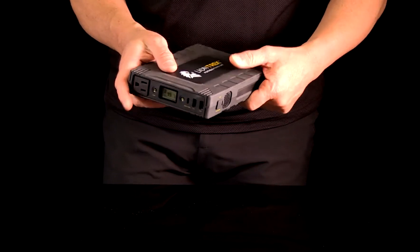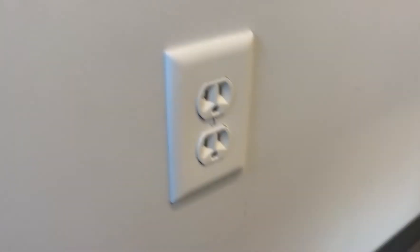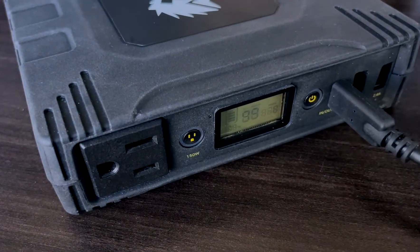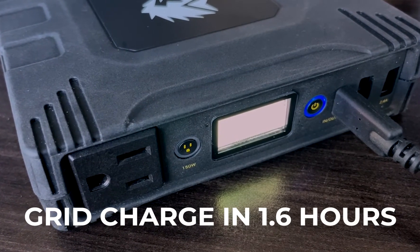The Trek can be charged using grid power or solar if you're off on some adventure. To charge, simply plug the USB-A cable into a power source and the other end into the USB-C in-out port on the front panel. This will fully charge the Trek from empty to full in about an hour and a half.